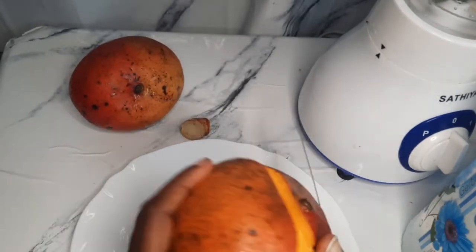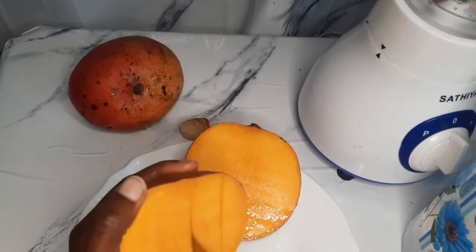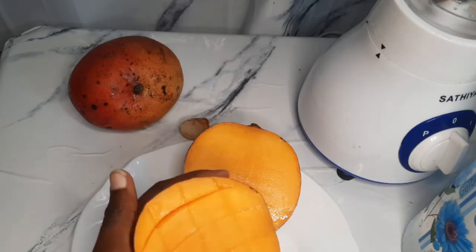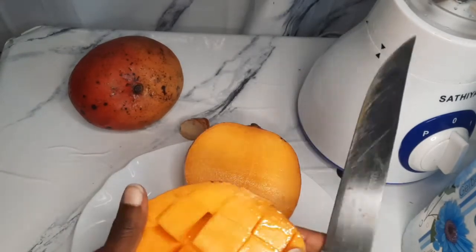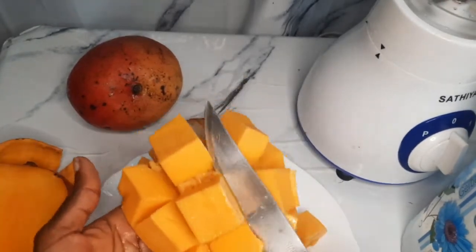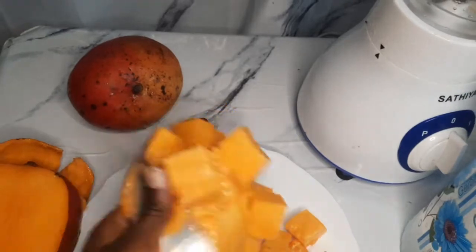Now you cut your mangoes into small pieces. I use this method to achieve small dice — small square cube pieces. This makes it easier to blend.